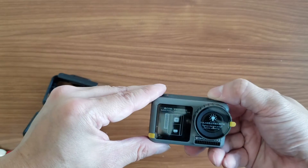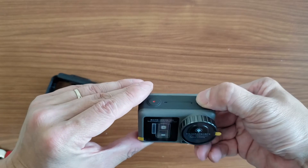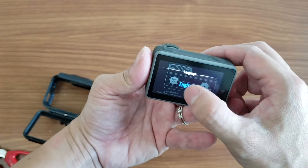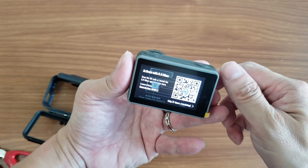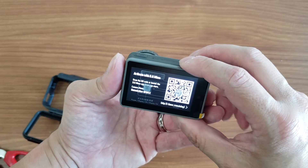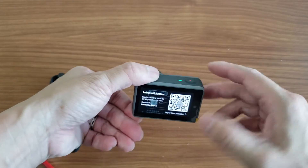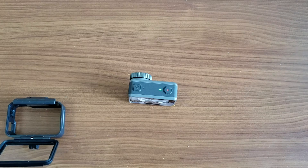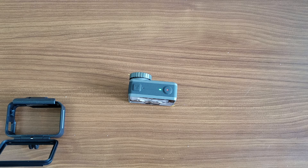I need to activate it via DJI Mimo, like last time, which I showed you in my previous video. I have now fully connected my phone to the DJI Osmo Action. It was super quick since I have done the registration before — it recognizes my account and allows me to activate quickly.